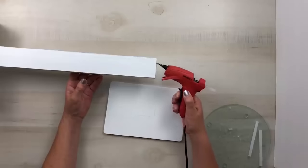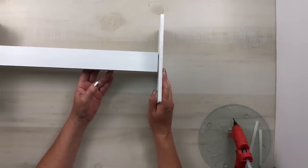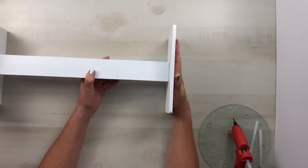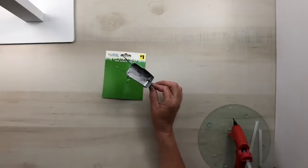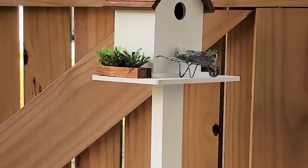To assemble, apply a generous amount of E6000 in the center under the birdhouse and surround with hot glue — avoid mixing them together as they don't work well combined. Hold the birdhouse up, let the hot glue set, then add the other cutting board as the base. Allow the E6000 to set for several hours before placing this outside. For extra cuteness, set a decorative Dollar Tree wheelbarrow on the front — you could use a dab of E6000 to hold it in place.